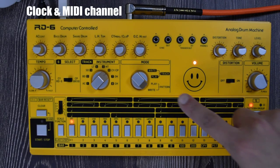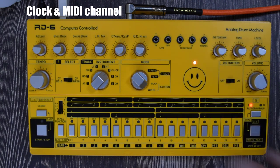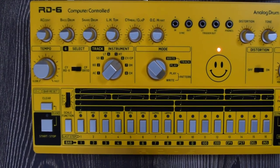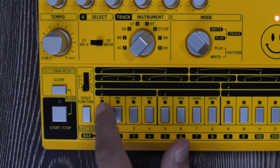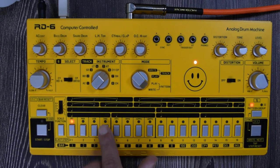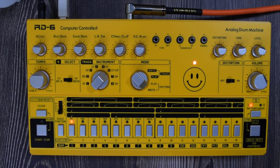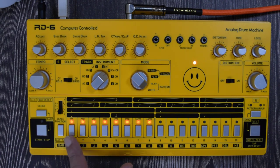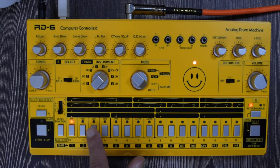Before we can start talking about patterns and tracks, we need to talk about the clock and the MIDI channel, because maybe you're using it with something else or syncing to an external source. At the bottom you have different options: INT, MIDI, USB, and Trigger. Using these four buttons we change the clock. You need to hold the Pattern Group button and press both at the same time — it cycles through internal, MIDI, USB, and Trigger.